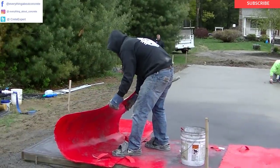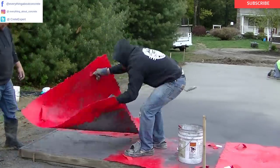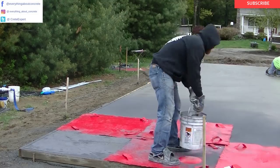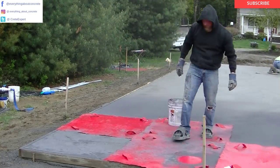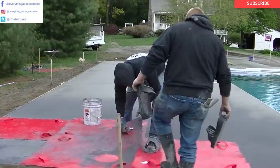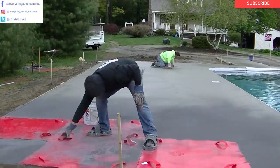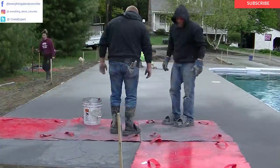This is a stone textured stamp — 4x4 stamps. They're really easy to use. You can lay them down any which way you want. There's no real set direction like there is with an Ashler slate stamp or a cobblestone stamp. These ones go down just any way you want. You just have to keep checking to make sure you got good texture under it before you pick it up and move it.